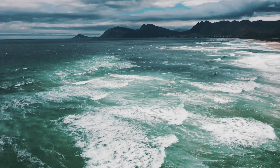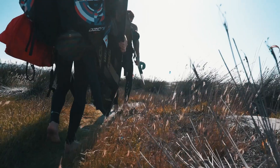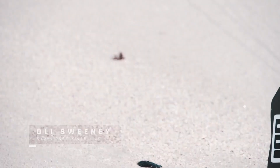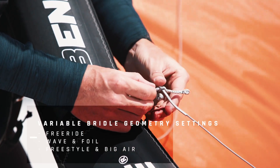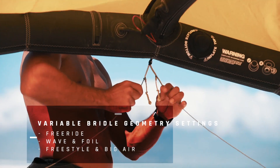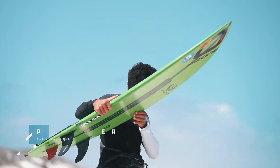The big question really is, how can you spend more time on the water? The Ozone Enduro V2 has got the variable bridle geometry settings to cater for all types of riding and conditions, so you define the limit.